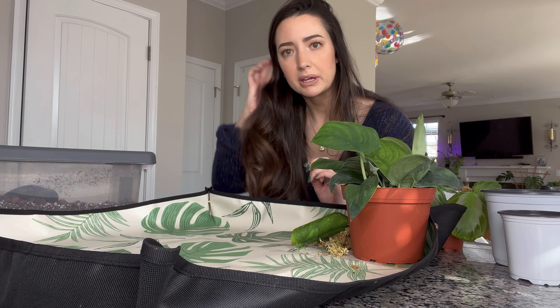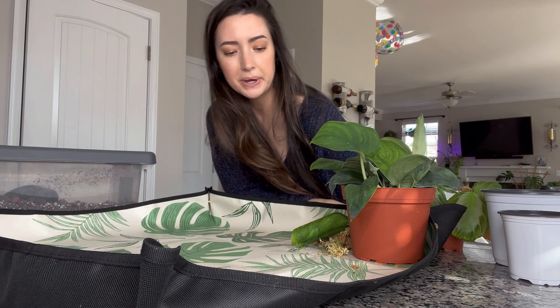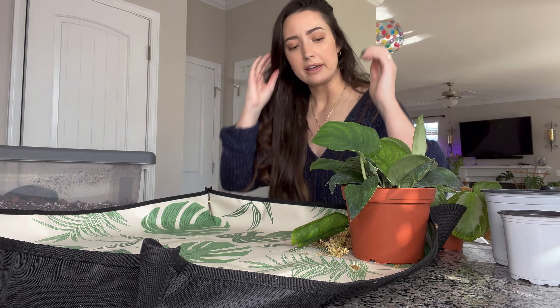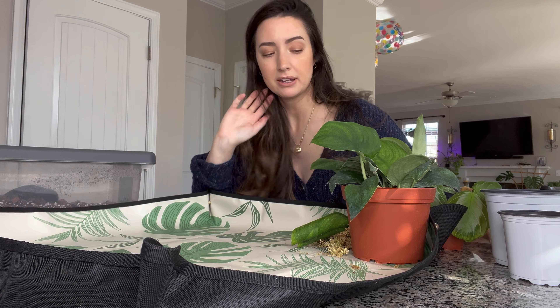I tried to move the camera a little bit closer but this table's in the way. I can't get my tripod any closer than this, but let me show you the plants I'm going to be repotting first.